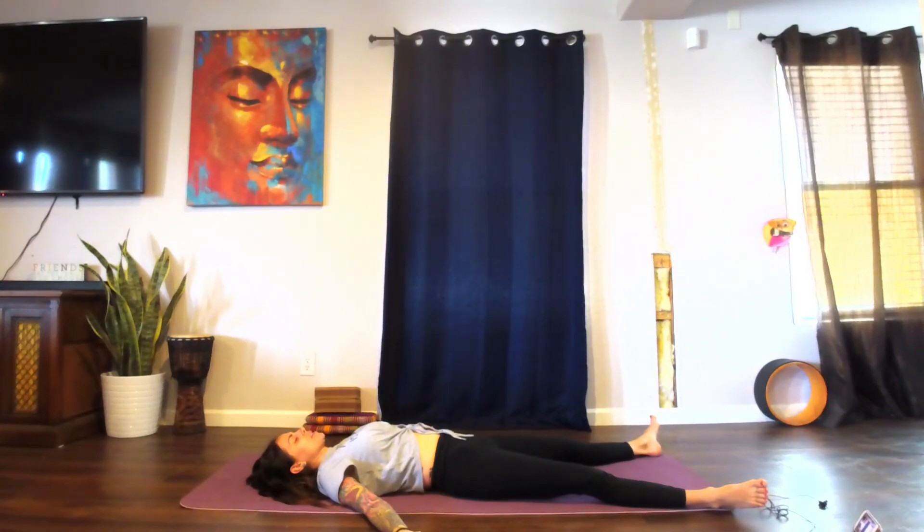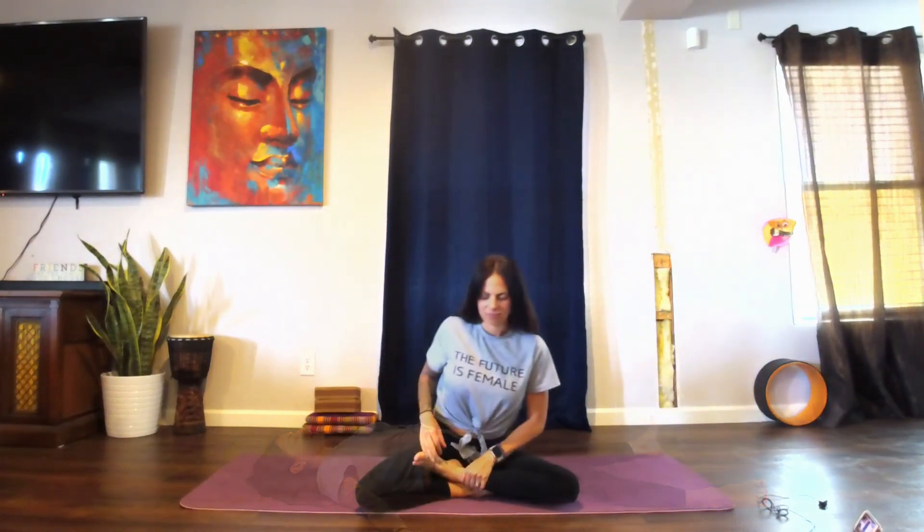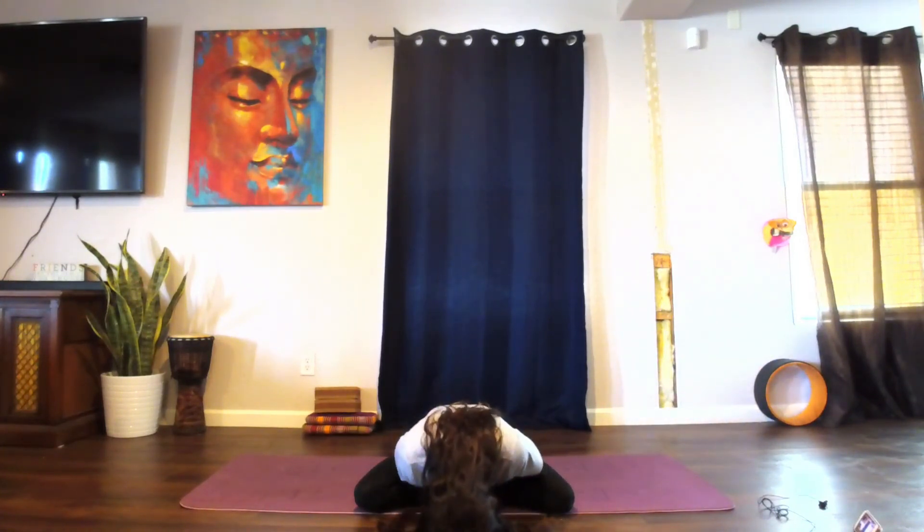Please stay here in your Savasana as long as you'd like. Thank you so much for being here with me today — it was truly my honor and privilege to guide you through your practice. Namaste.